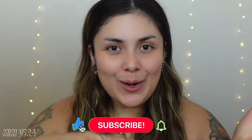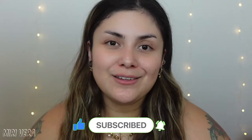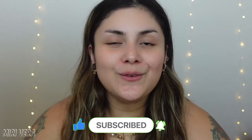Hi guys! Welcome back to my channel. If you are new here, my name is Mary and I give you guys an extra warm welcome. I would love it if you grabbed a snack, stayed for a while, and clicked the subscribe button. I am on the journey of reaching 1,000 subscribers before the end of 2021 and you can definitely help me out by clicking the subscribe button.